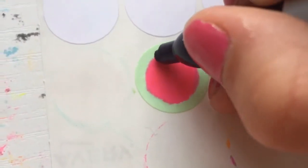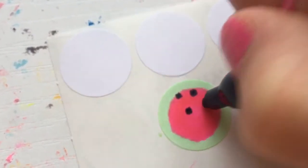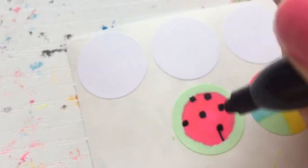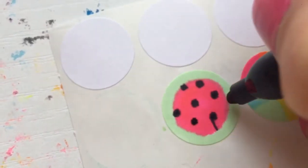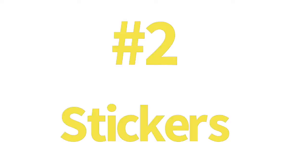Then you add little watermelon seeds. This one got a little crazy since I was holding a phone while decorating it, but it still looks good — because remember, nothing's perfect. And then you just stick them on your window.